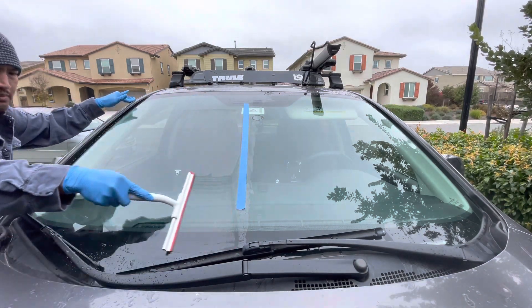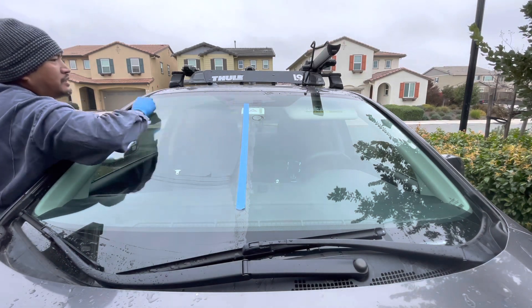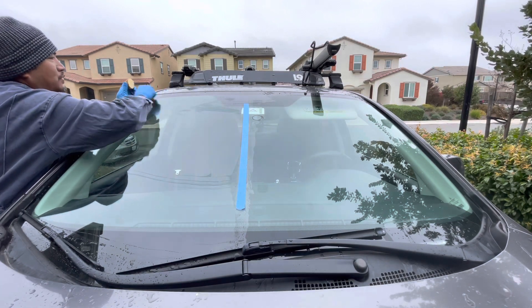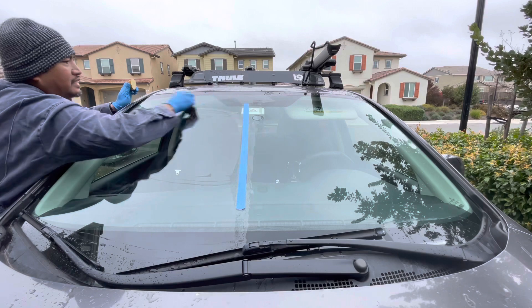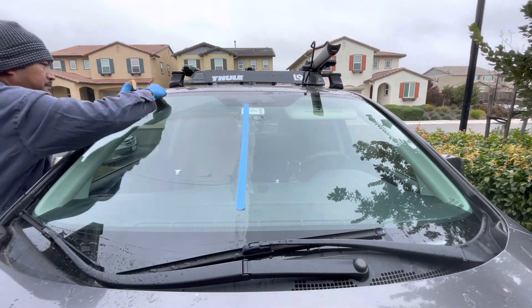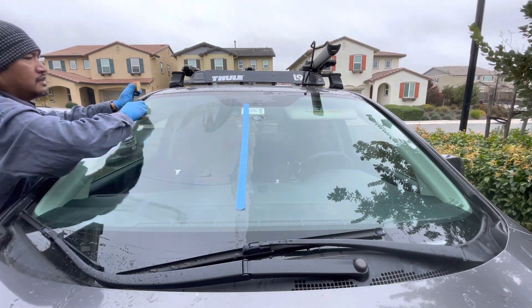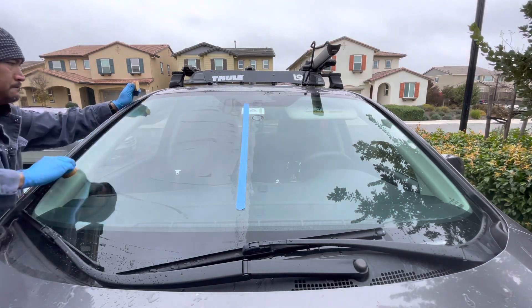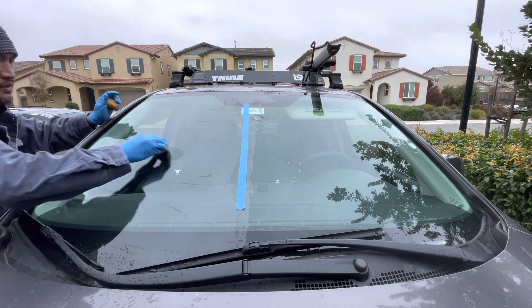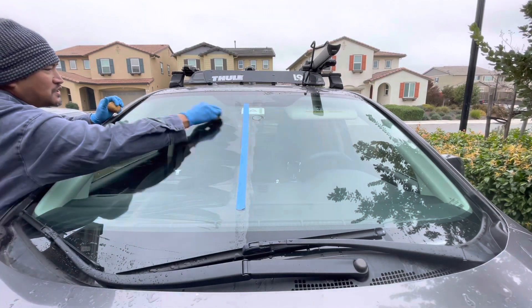Let's see if we put the magic potato again — just dry this area right here and rub the potato on it. This is the area where the water stayed. The next step is to see how this is gonna relate to your windshield wipers — if it gets stuck there because of this, we'll find out.